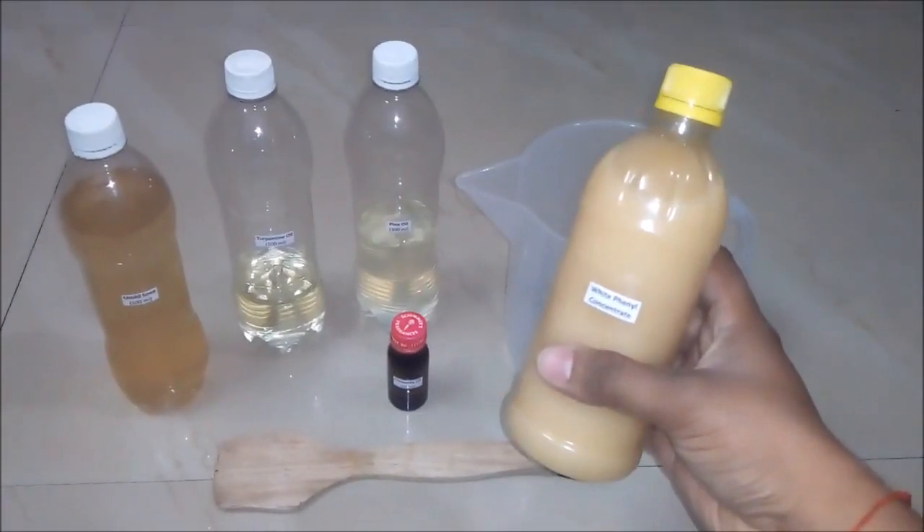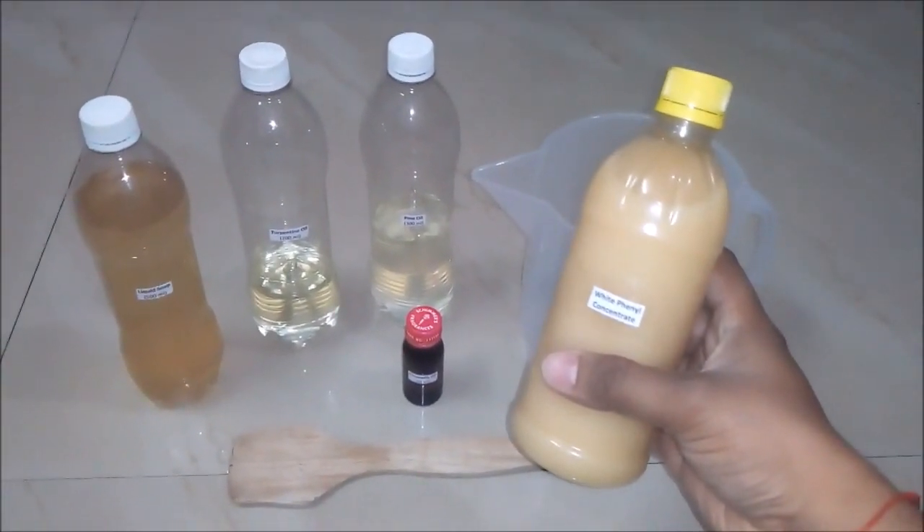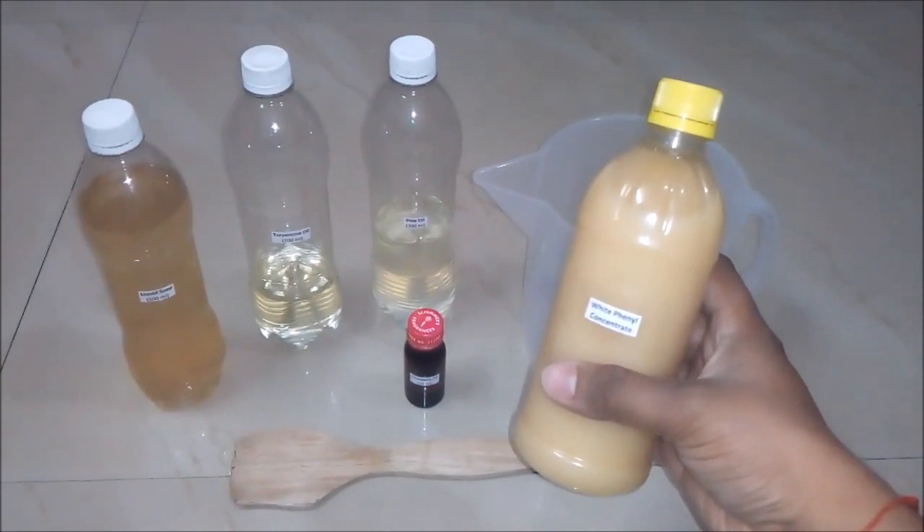Hello friends. In this video we will learn how to make a white phenyl concentrate and what is the formula behind it.